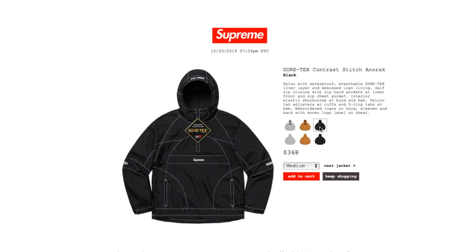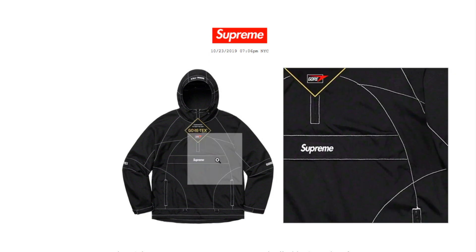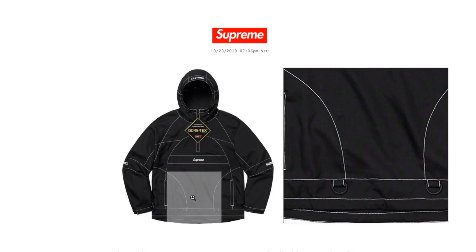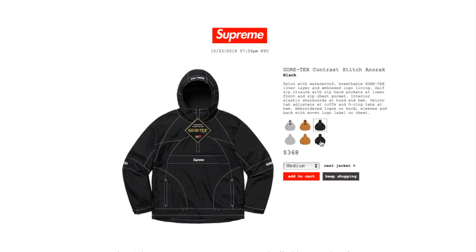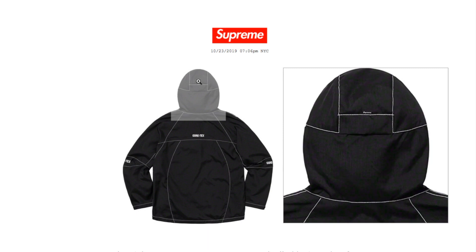This one's the black color and you still have medium and large available. There's the black box logo tag.